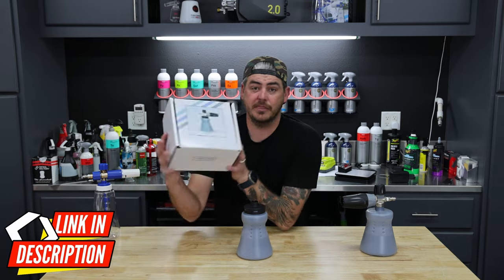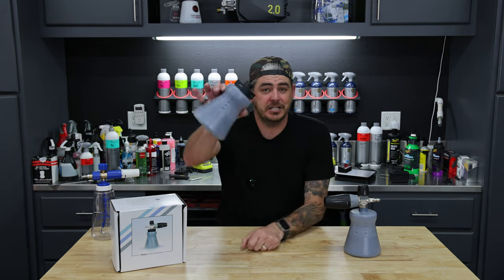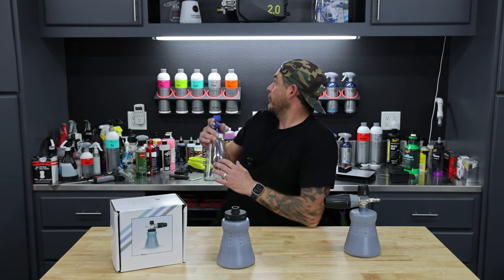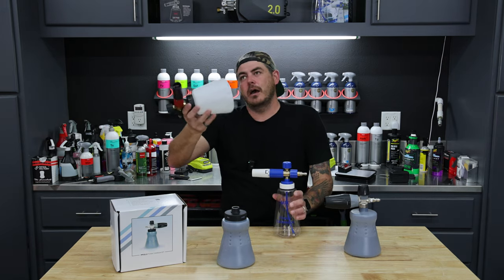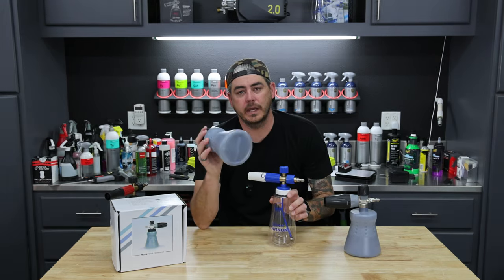The good thing is you can either buy the whole kit if you don't have a foam cannon, or if you already have a PF22 and you just want that wide mouth version, they actually sell an adapter kit. I am a big believer in the MJJC, both the Pro V2 and the new V3, as well as the SV3.